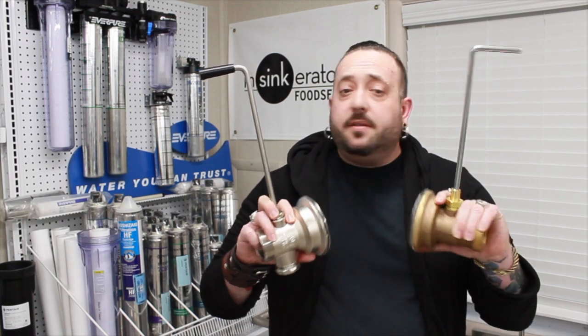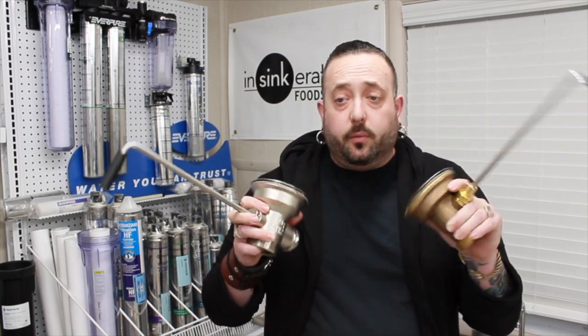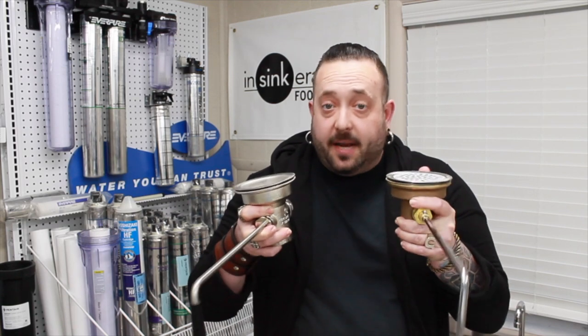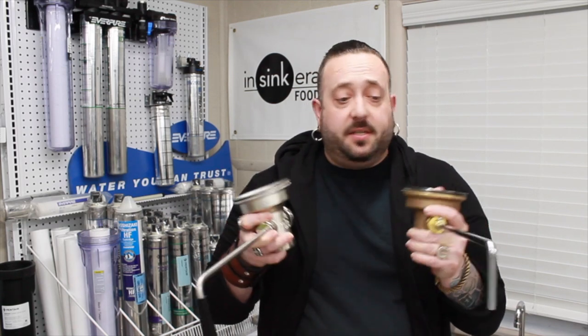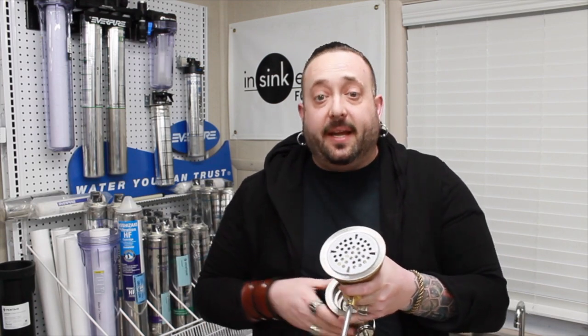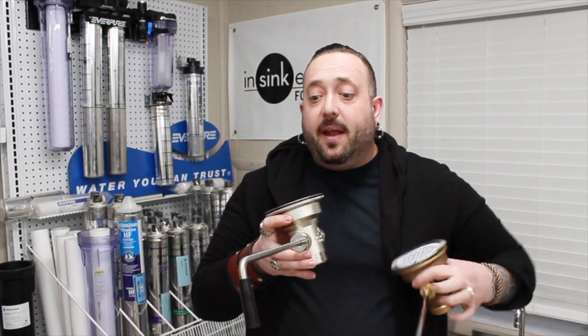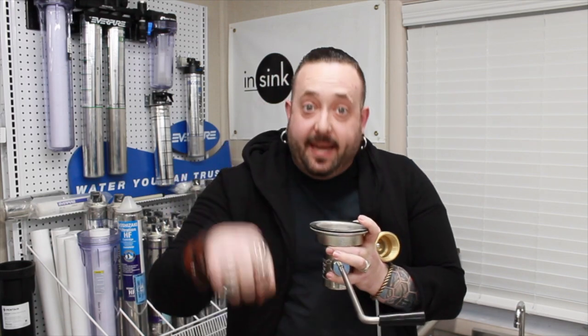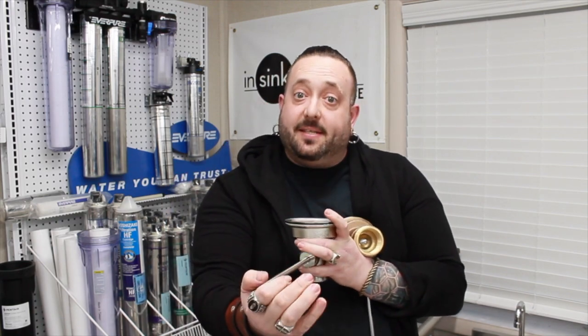Commercial drains exist for one really important reason: you have to be able to get the water out of a three-compartment sink — or any compartment sink — without putting your actual physical hand into the sink. So if you have a sink with a stopper, you could potentially have a knife or something dangerous in there. What these drains provide is a way to let the water out or close the sink without actually having to put your hand in.